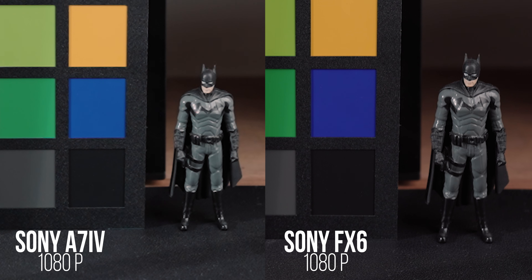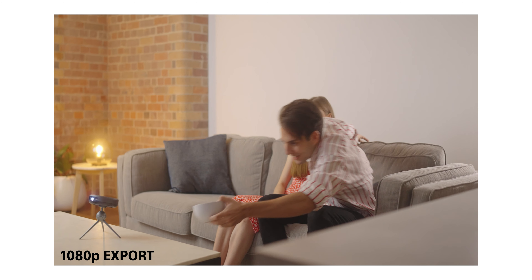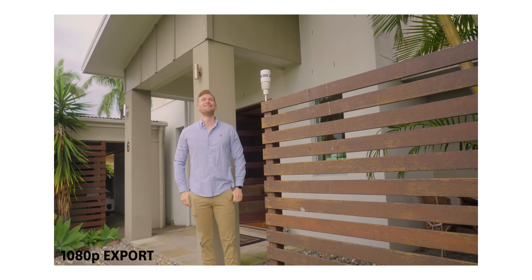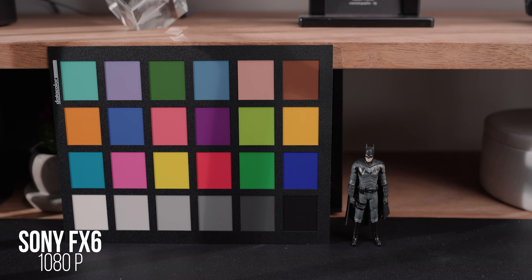I think Sony optimized the FX6's 1080p because 1080p is still very widely used in the professional realm when it comes to export settings. With the a7 IV you're still going to get incredible looking images in 1080p — there is absolutely nothing wrong with filming in 1080p. It really depends on who you're delivering this to. If you're uploading to YouTube, you could still get away with 1080p and upscaling to 4k, because YouTube does prioritize 4k videos over 1080p — that's what I've heard and what a lot of people are saying. YouTube wants to prioritize higher quality videos, so having a 1080p timeline and exporting in 4k can still be very beneficial.